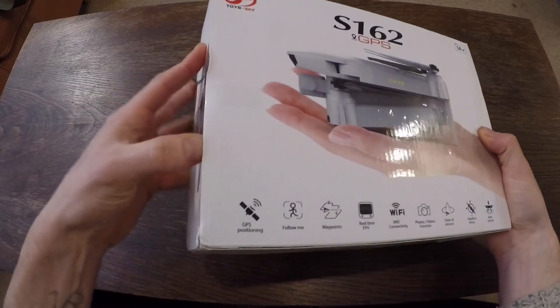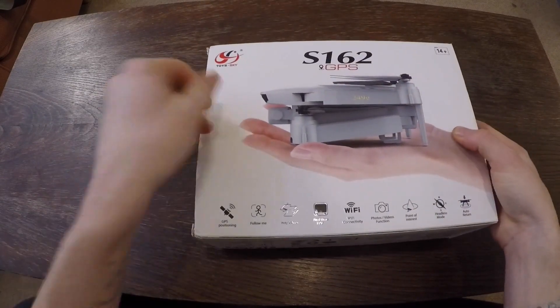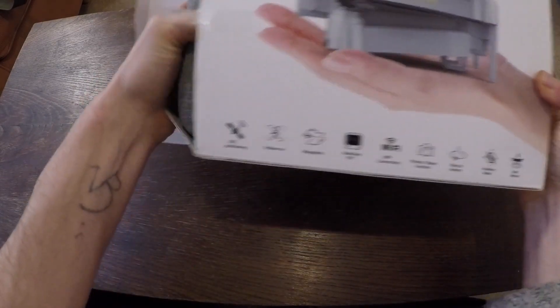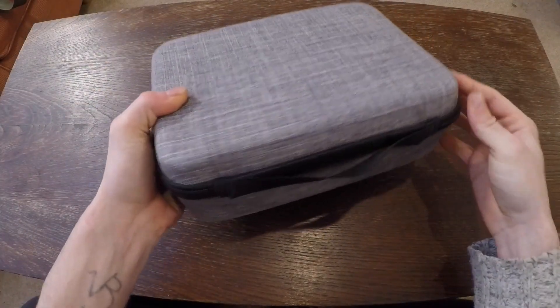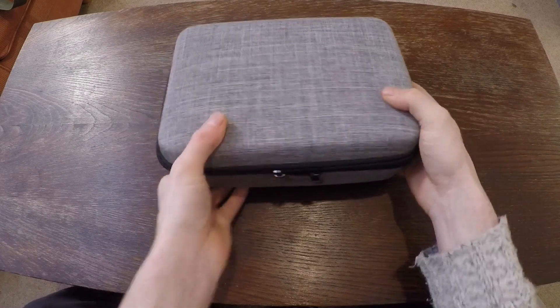So let's get it open and have a quick look at it. It comes in this nice little case here. This is quite nice.